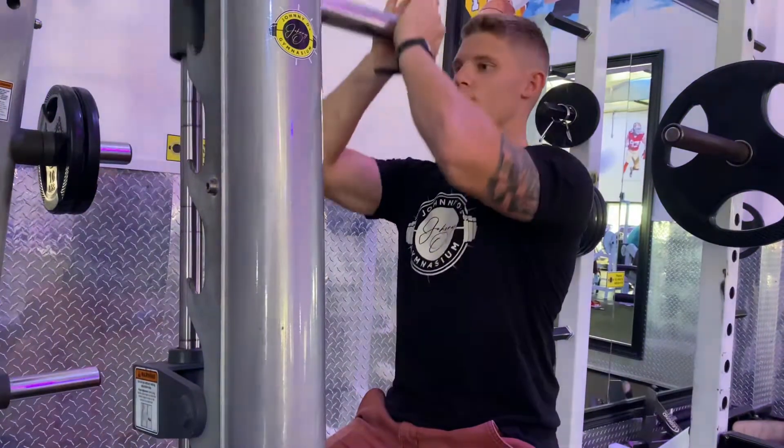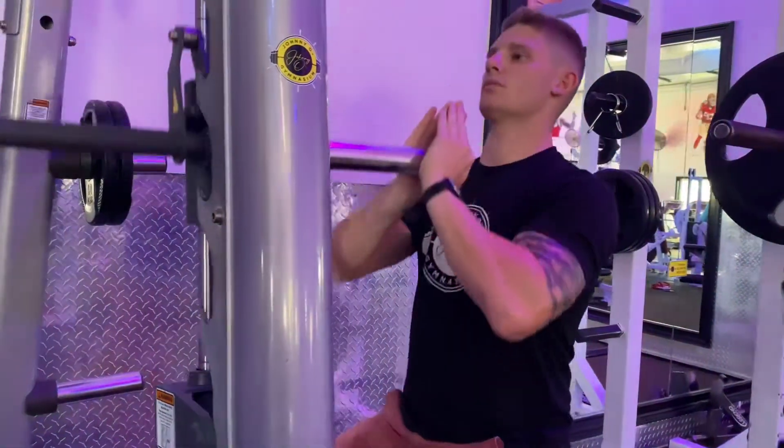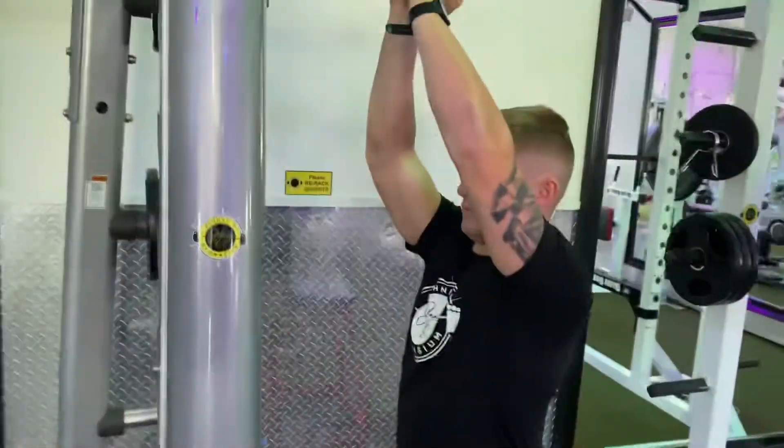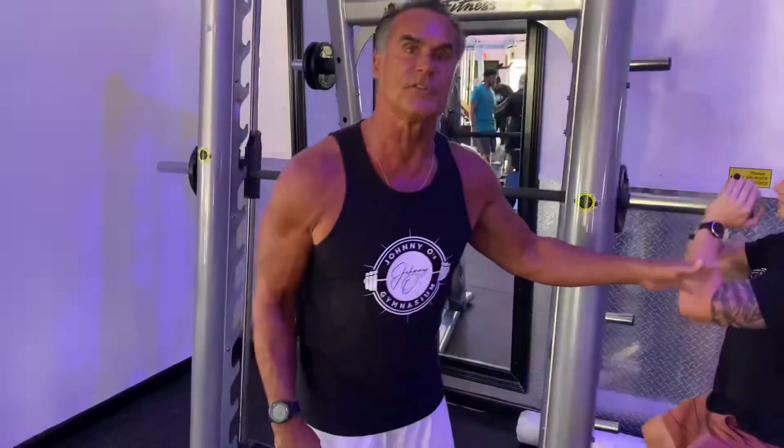This exercise is not one that you can use a lot of weight with. We only have ten pounds on the bar right now, and as you can see he's getting something out of this exercise even with ten pounds. Remember, it's not about how much we lift — it's about the proper form.